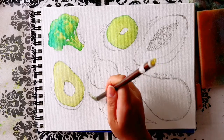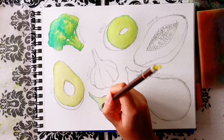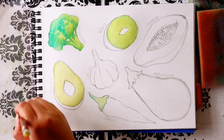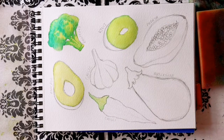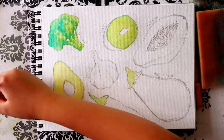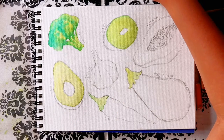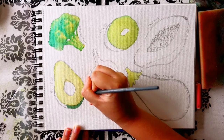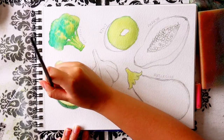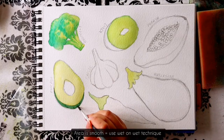I continue using the same wet-on-wet technique, which is pre-wetting with clean water before adding colours on top. This helps with getting soft smooth blends, and painting fruit and vegetables in this way is very useful to practice wet-on-wet and wet-on-dry techniques for beginners. If the area is quite dark, I won't do a wet-on-wet base layer, but paint directly onto the dry paper — the wet-on-dry technique — which you can see at the outside of the avocado, using short strokes to create that bumpy texture. I generally use wet-on-dry for final details.